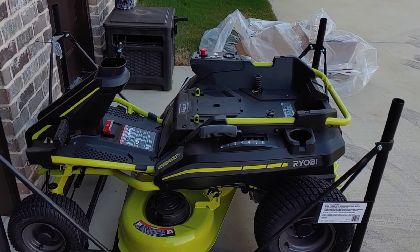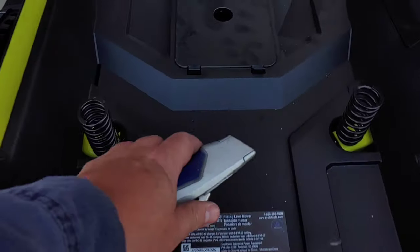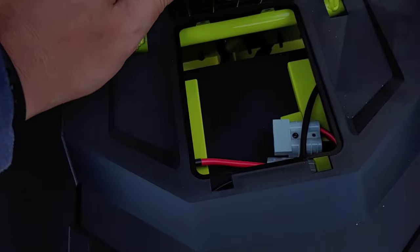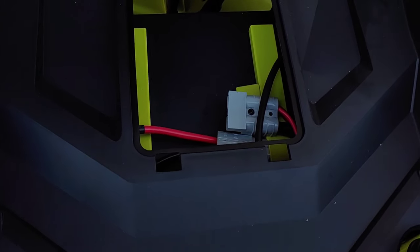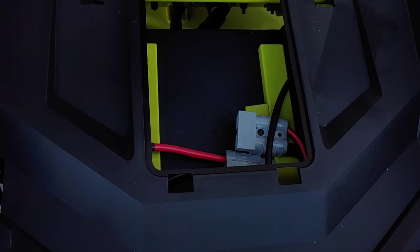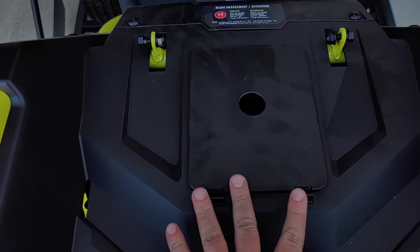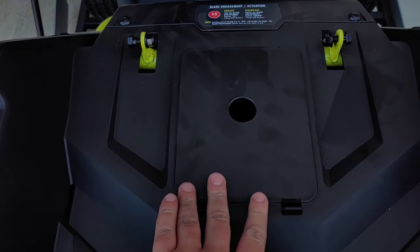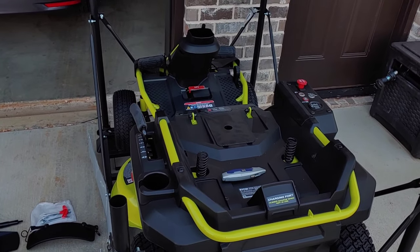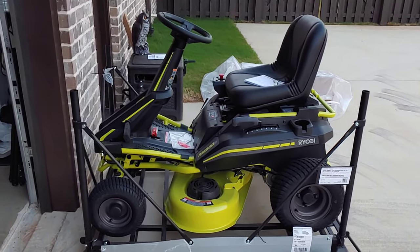The seat bolts are already in there - just two bolts. You'll connect this cable up, which is pretty convenient to get to for future maintenance. You can lift the seat, pull the cover up, and disconnect this. You'll want to disconnect this even when you change the blades or do anything so you don't get electrocuted. There's also another cord that connects to the bottom of the seat - that's for whenever you fall off or jump off, so the blade will disengage.